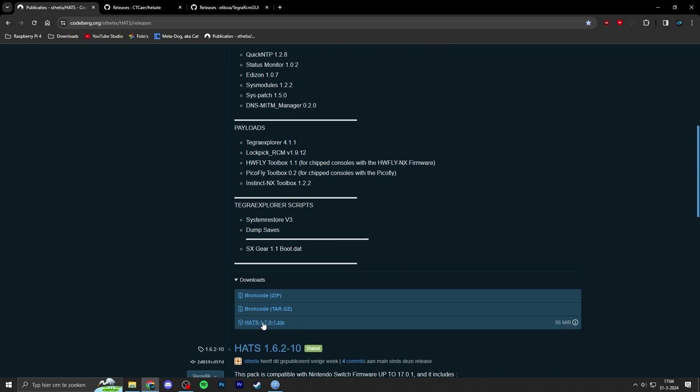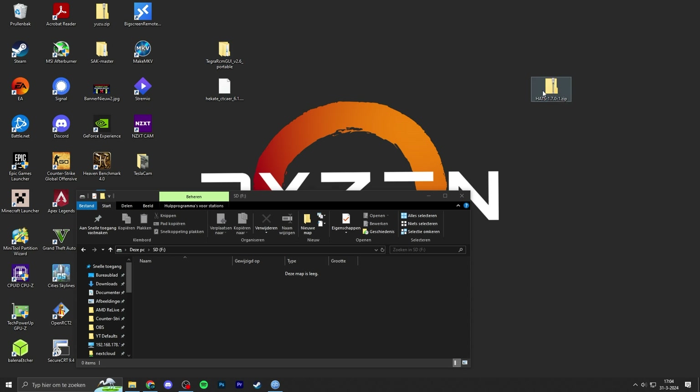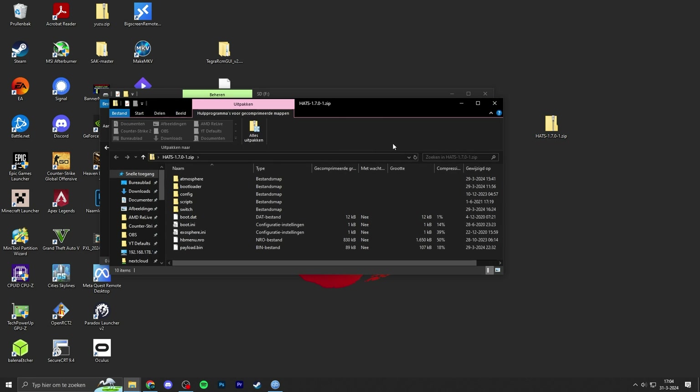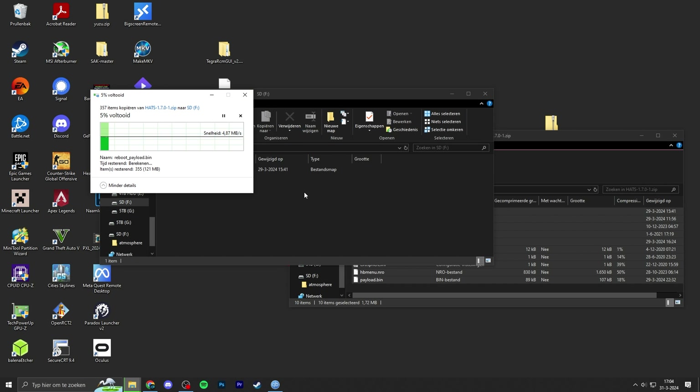Just scroll down and download the latest zip release — in my case it's 1.7.0-1. Once you've downloaded the HATS package, put those files on your desktop. Open up the HATS zip file and drag and drop the files onto the root of your microSD card that you've just formatted. Depending on the speed of your microSD card, this process may take anywhere from a few seconds to a few minutes.